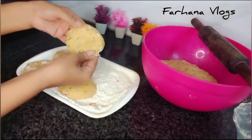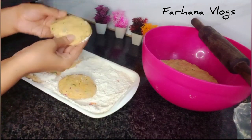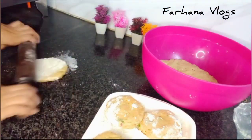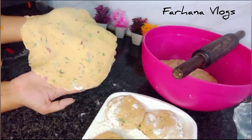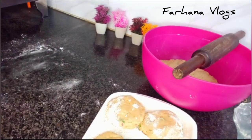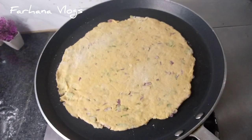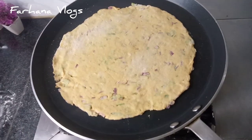We will make the parathas not very big, but small. I will show you how to make parathas. We have put it a little bit — see, this is the paratha. The size is not very big. Because of this shape, you will let it rest for 10 minutes. After that you will make the parathas and they will be very good.